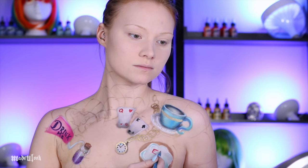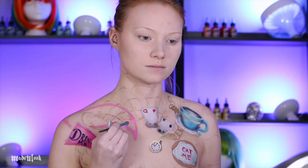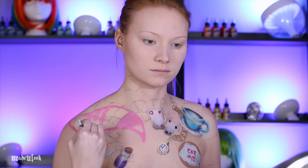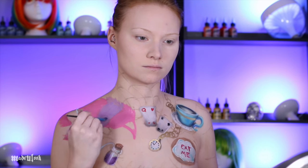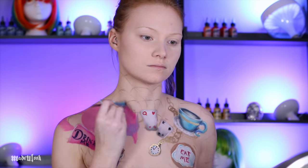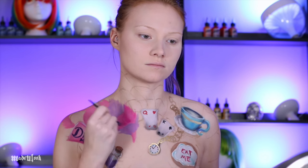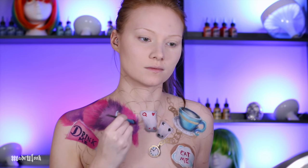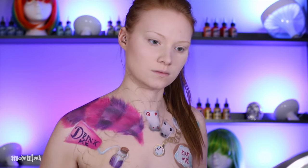I then filled in the 'eat me' icing using red body paint and a little bit of white, in reference to the Disney movie. When I got to the teapot I decided I didn't want the teapot, so I did not paint it. Instead I went ahead and filled in Cheshire's tail — I first layered down some pink body paint, then light purple body paint, made it nice and fluffy, and then went in with various shades of pink and purple eyeshadows to give it more fluff and dimension.